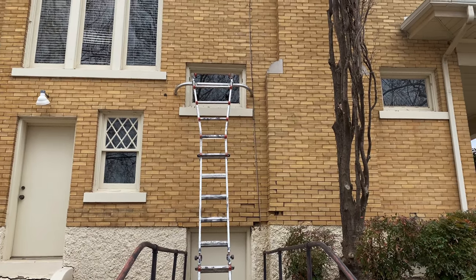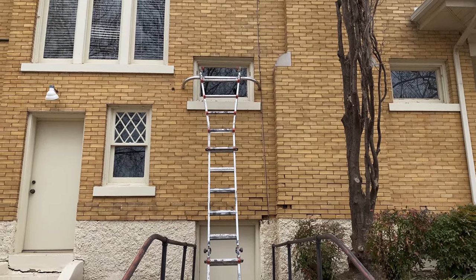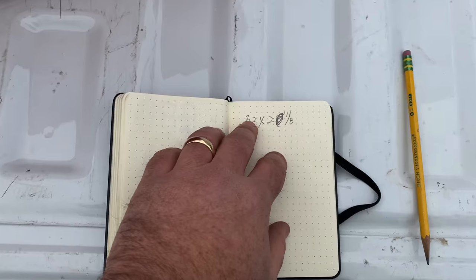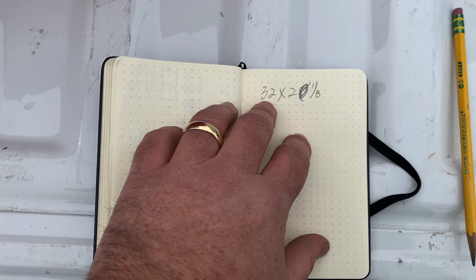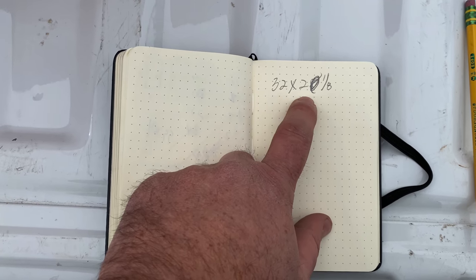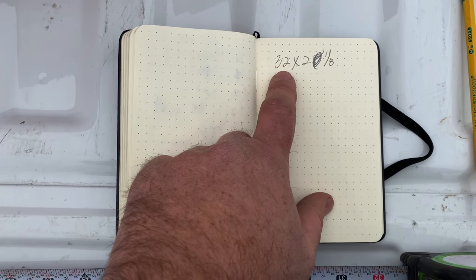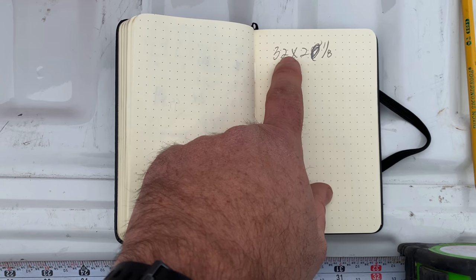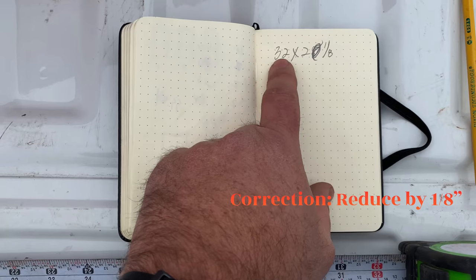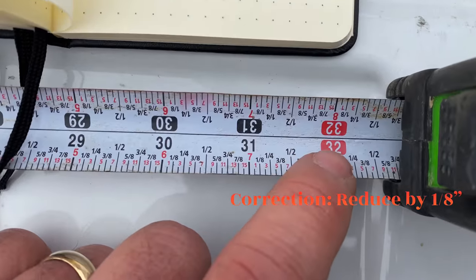Now that I've got the glazing all removed, I'm going to step over to the pickup and call the shop to get some glass cut. Before I make the call and order the glass, I need to figure out what size I need. The opening I measured was 32" by 20-1/8". I need to back off 1/16" from both the width and height so I can have a piece of glass that fits really well, and I'm going to use my tape measure to do that.